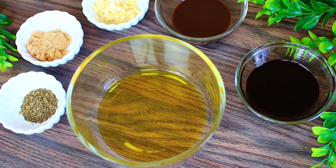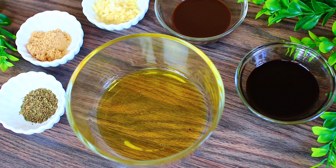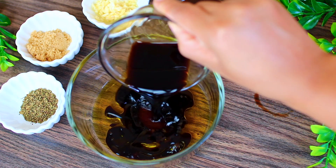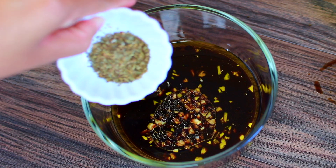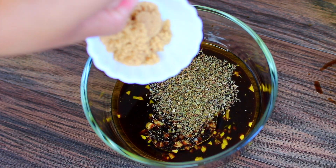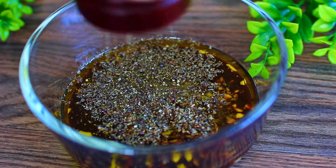We're going to start by making a simple marinade for the chicken. In this bowl I have two tablespoons of olive oil. Into that I'm adding a quarter cup of balsamic vinegar, two tablespoons of Worcestershire sauce, two cloves of minced garlic, one teaspoon of dried basil, and two teaspoons of brown sugar. Season with salt and pepper to taste.